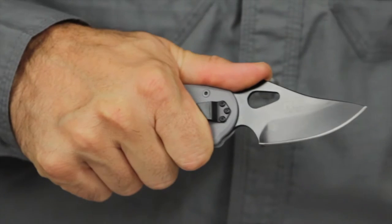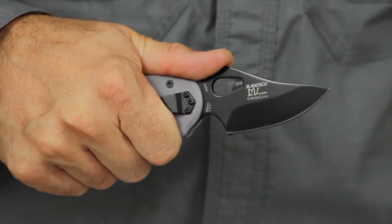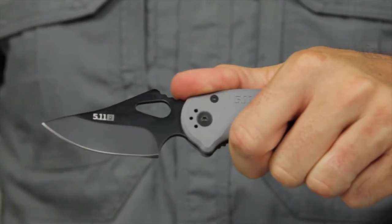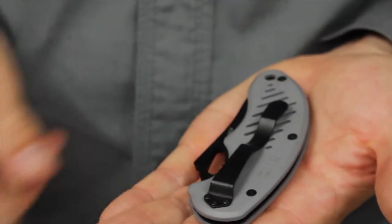The black oxide coating on the blade and liners reduces glint while repelling stains and moisture. The injection-molded textured handle comes in a battleship gray color and provides a confident grip. The knife clip has a Teflon coating and provides left and right-hand carry options.